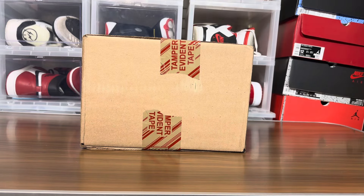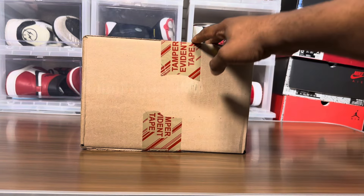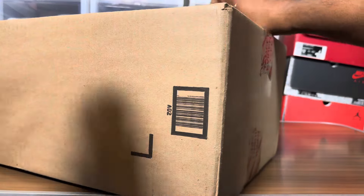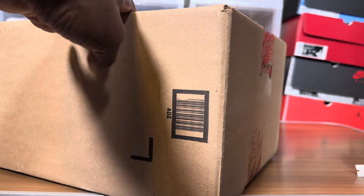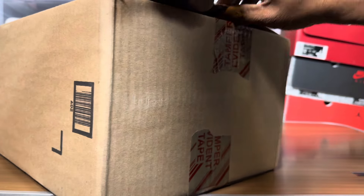Salutations, my good people, it's your boy Jake back with another video. If y'all know these boxes — it's an Adidas box. When you see this tamper-proof tape, yeah, this is Adidas. I'm not sure which one this is; I've been buying off the Confirmed app. Not sure if this is the Yeezy Slide or the Foam Runner, so we'll see.